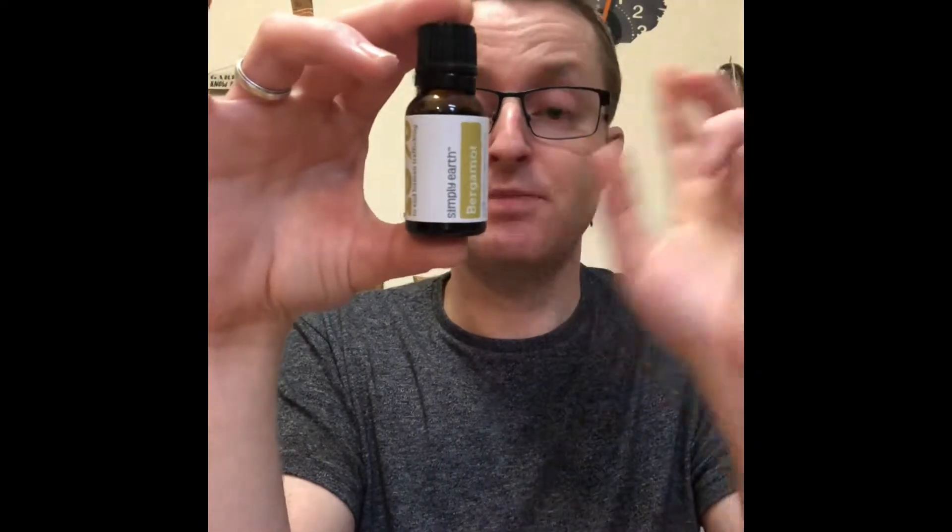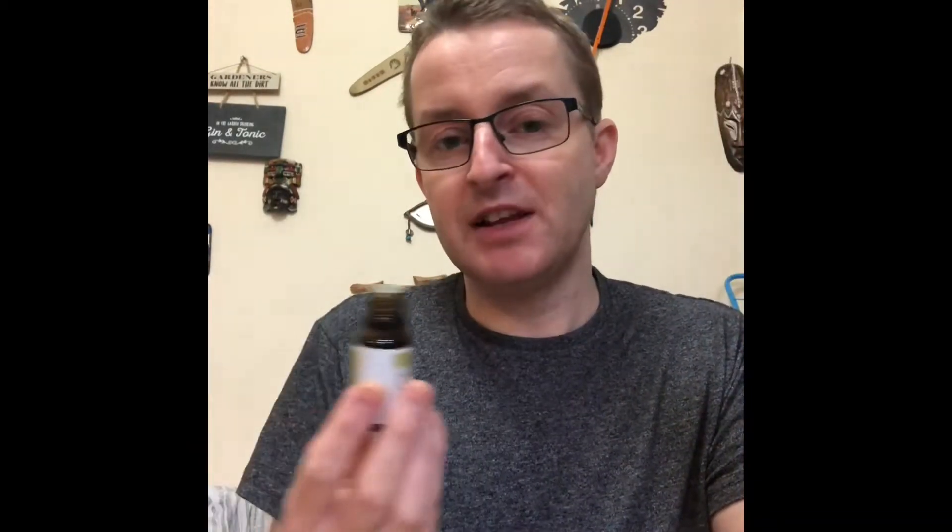Bergamot oil is extracted from a small lime-like fruit, from the peel specifically, and this bottle was harvested in Italy. I just love the smell of this oil. I can put it into bath salts, bath oils, body butters, or a bath bomb — I'll actually make a nice luxury bath bomb for myself. I'm just going to put bergamot in it and that will give me that uplifting mood.